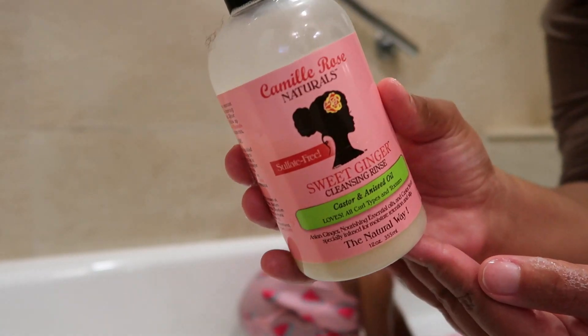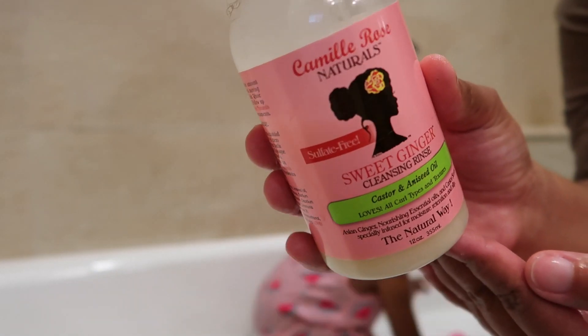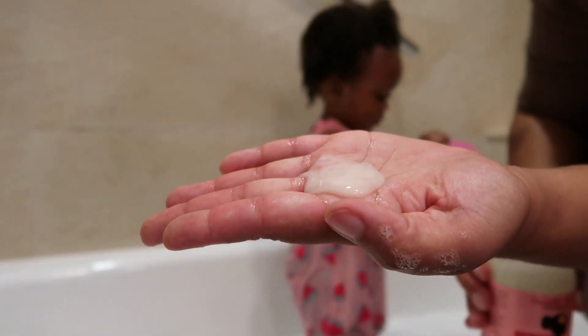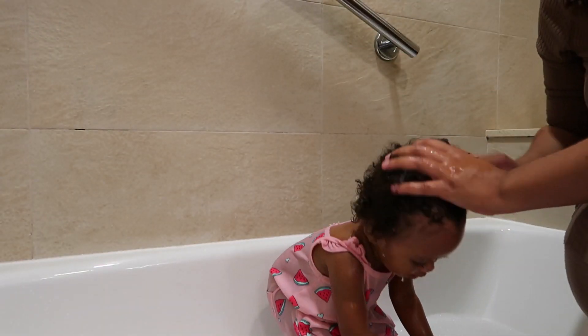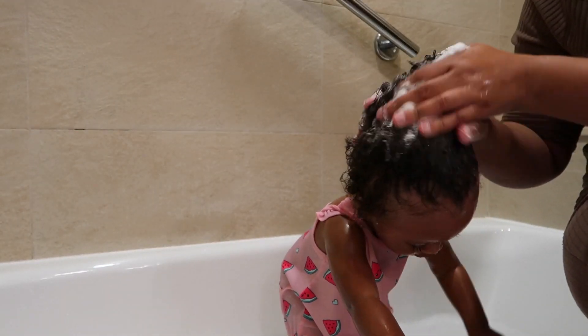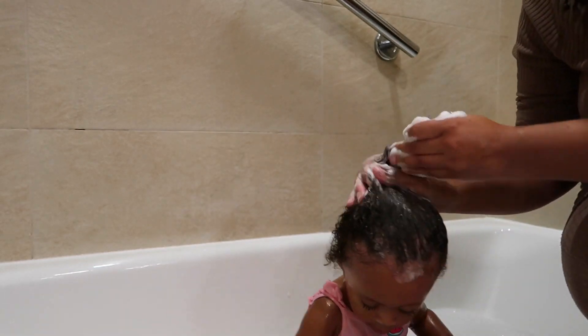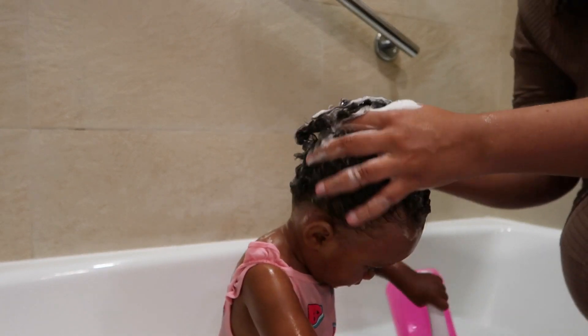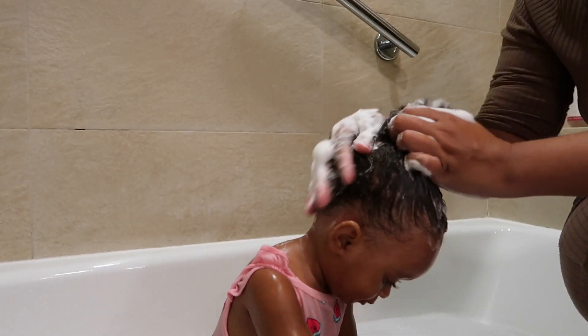For her shampoo I'm going to use the Camille Rose Sweet Ginger Cleansing Rinse — this is one of my favorite shampoos and it works really well on Zanai's hair. She does have low porosity and fine hair, so I'm really able to work products into her hair with ease. I don't have any fuss with detangling her hair, so for that reason I'm not going to do too much.